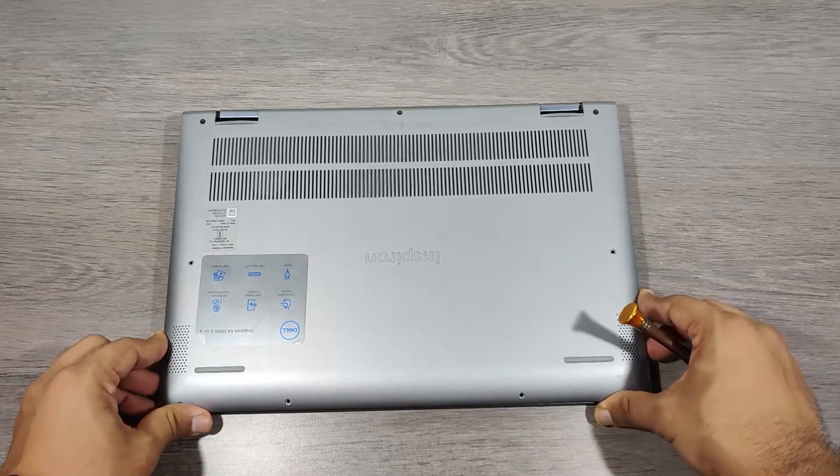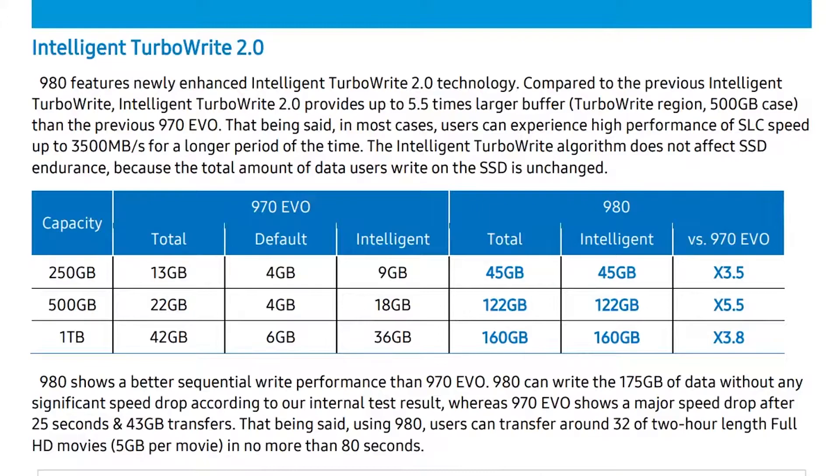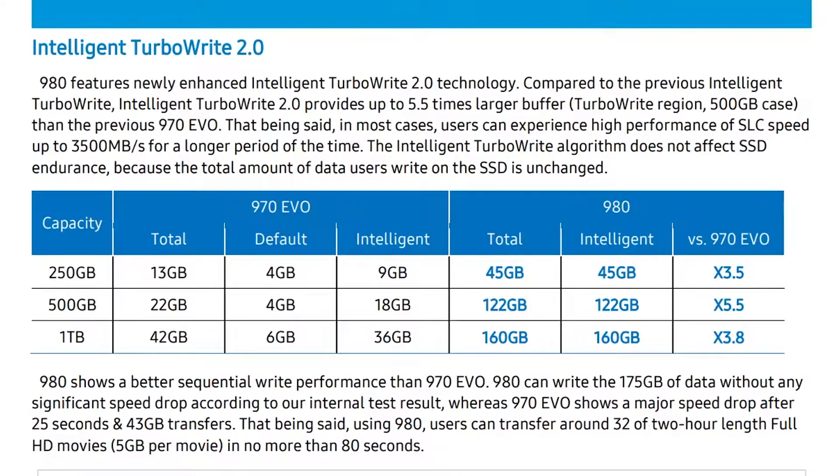The 980 uses the latest TurboWrite 2.0 technology, which is 5.5 times faster than any other M.2 SSD except the 980 Pro. The 980 is even faster than the 970 Evo because of its TurboWrite 2.0 technology. This SSD can run for a long period of time at a constant high speed, which is not the case with the 970 Evo.